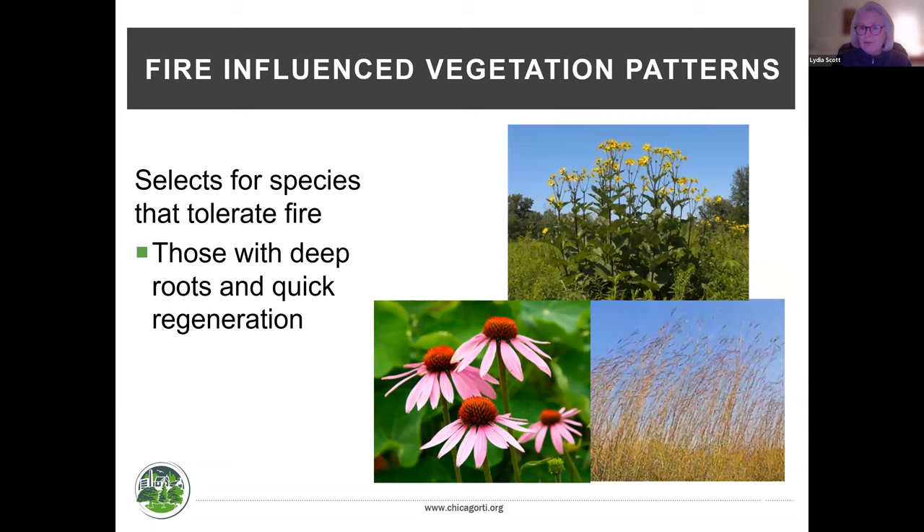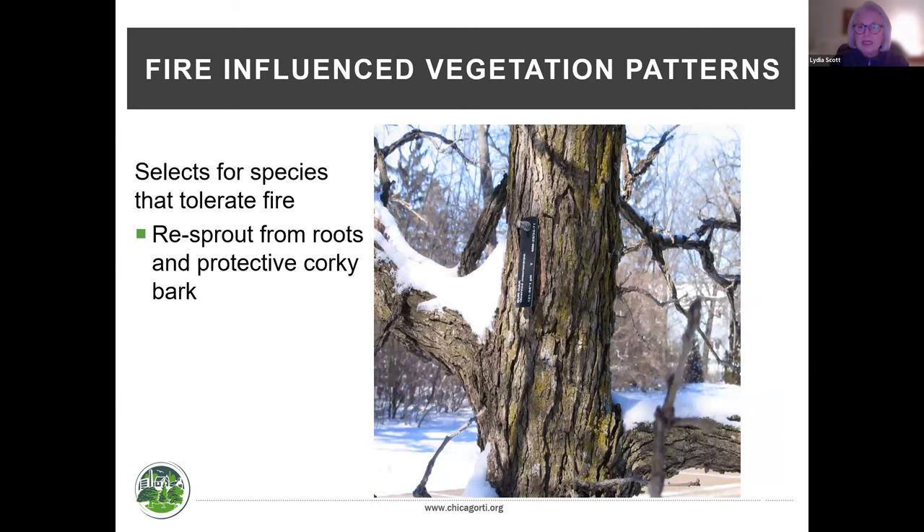Fire influenced vegetation patterns mainly because our native plants have deep root systems — when fire singes the top of those plants, it doesn't kill them. The root systems are very deep and intact, so fire reinvigorates them and they come up thicker and healthier the next time. Our oaks have thick, corky bark and do well with fire, while small maple saplings have very thin bark and die fairly quickly. Because our landscape was managed by fire, oaks are the dominant species we see today.